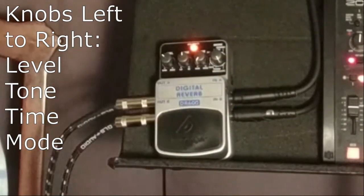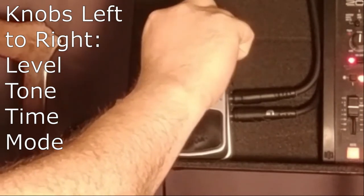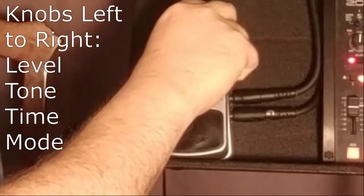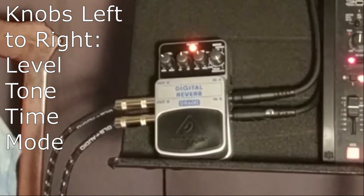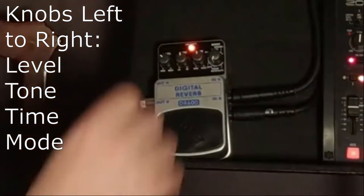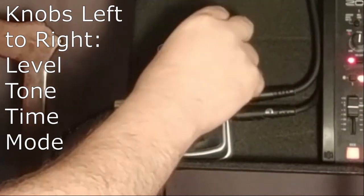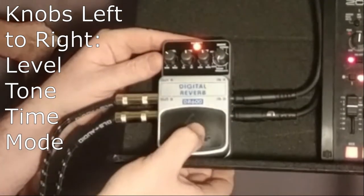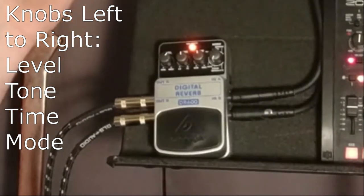This knob does not click as you turn it — I'd kind of expect it to. And then there's the time control. Right now I have everything except level at noon, on the modulate setting. Let's go back to room. This is the room setting — kind of subtle, as a room reverb should be.